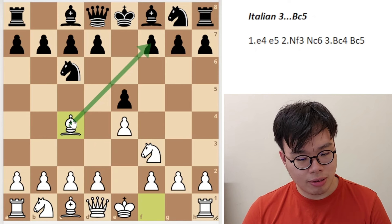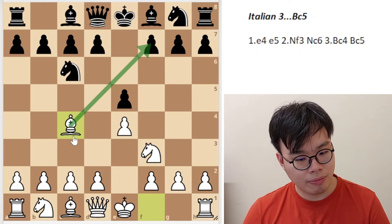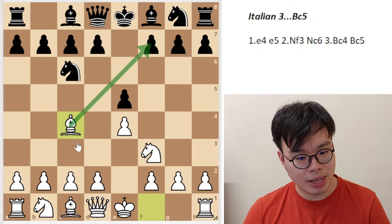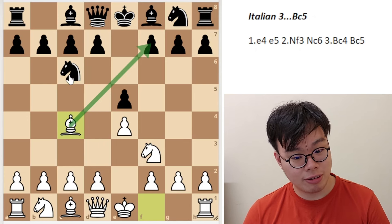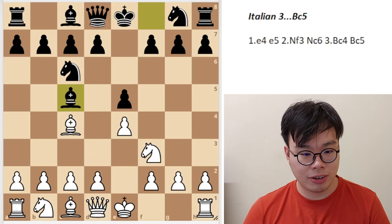This bishop on c4 is extremely strong and is actually one of our best minor pieces, so we want to keep that in mind. We don't want to make it easy for black to trade it off, especially not with this knight on c6, which is an idea we're going to see very soon.